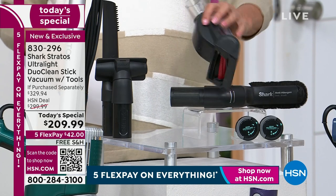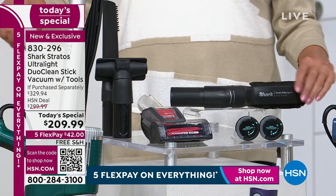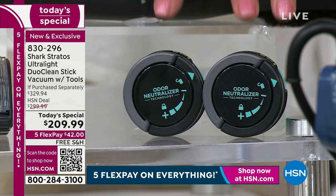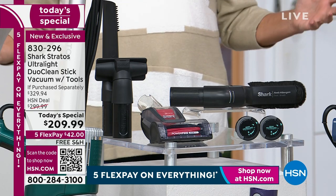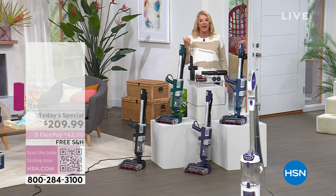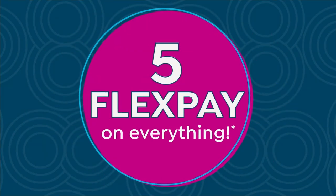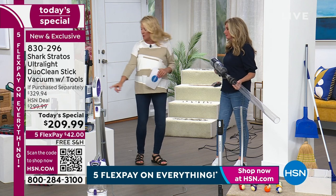With our exclusive configuration you get the full powered handheld brush roll tool with the same blade technology as the main unit, a great anti-allergen dusting tool, and not one but two scent pods - the extra odor pucks. Just the vacuum with two tools is almost $300, but we've beat that by $100. When you add the extra tools you're saving $120. And it's available on five FlexPay if you have a major credit card, plus free shipping.